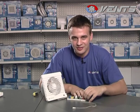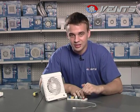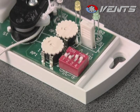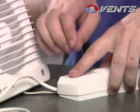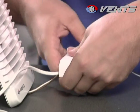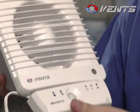As we switch the third and the fourth jumper to upper position, the fan starts operating according to motion sensor settings. If the sensor registers motion in the sensitivity area, the fan starts operating within the timer period set by the timer regulating knob. The control unit design matches well with Vents fans and can be installed directly above the fan.